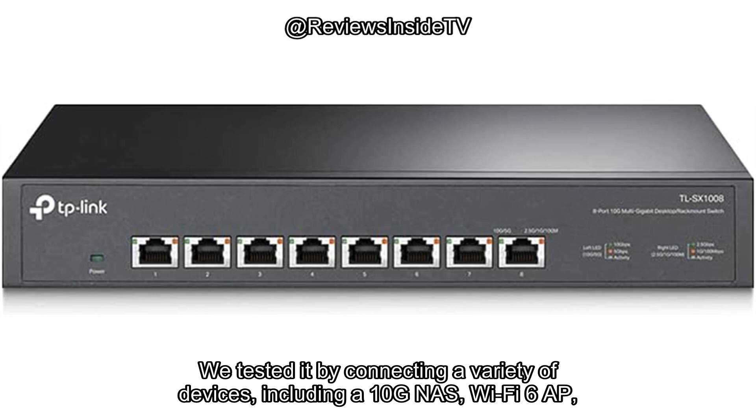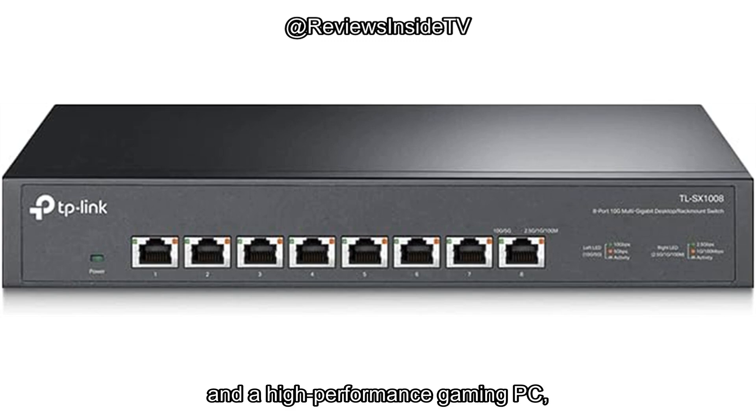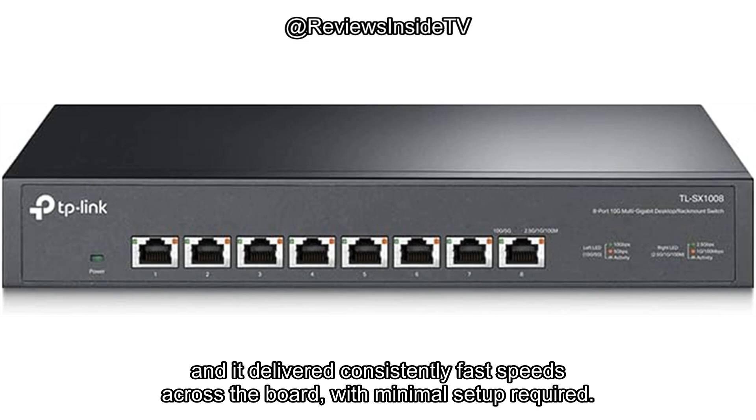We tested it by connecting a variety of devices, including a 10G NAS, Wi-Fi 6 AP, and a high-performance gaming PC, and it delivered consistently fast speeds across the board, with minimal setup required.